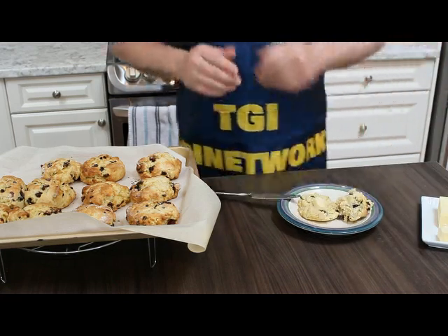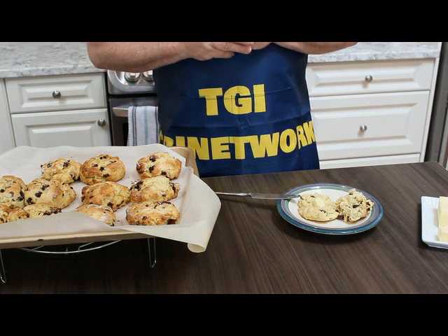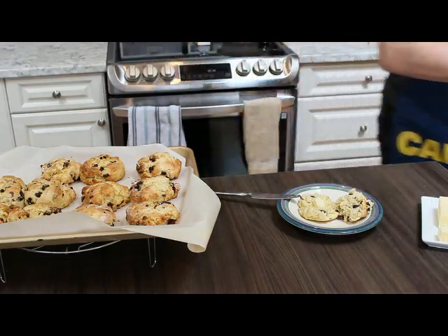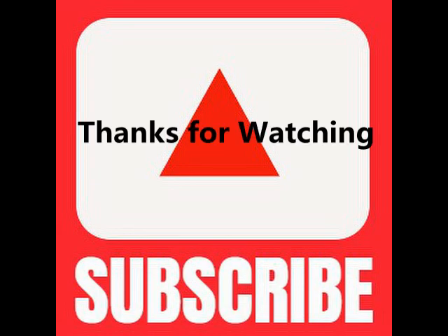And there you have it — Nana's scones. Delicious. Now, on to the turkey. I'm going to stop talking and overeating, and we'll carry on. Take care. Bye!